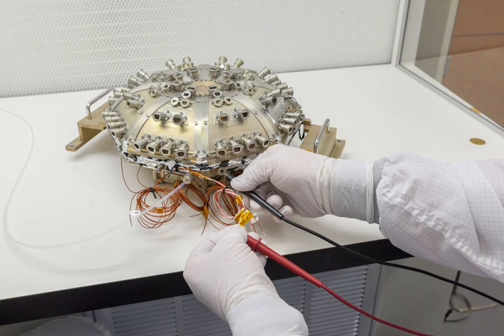EPI-Low records differential energy spectra for electrons, hydrogen, helium-3, helium-4, carbon, oxygen, neon, magnesium, silicon, and iron.